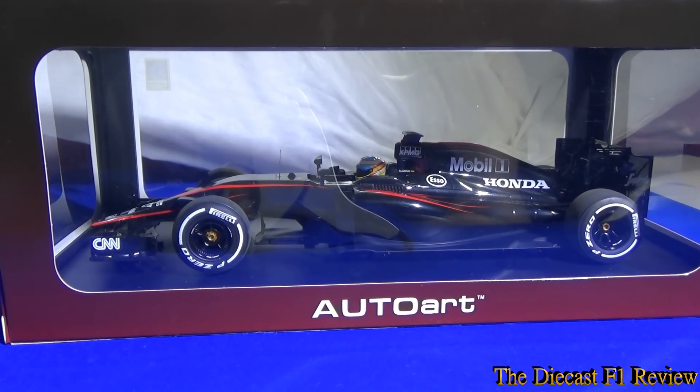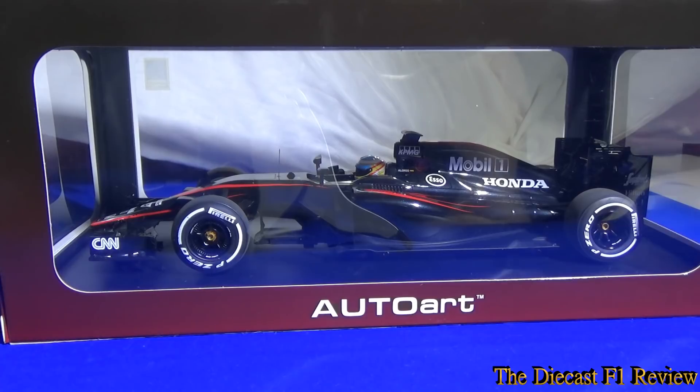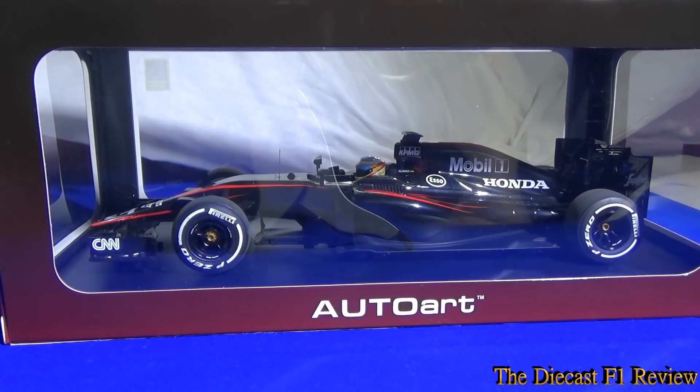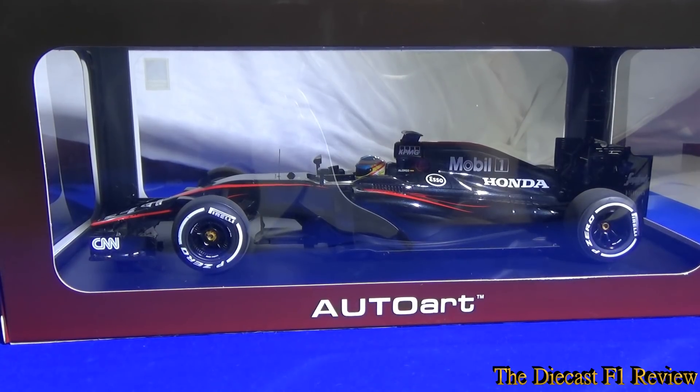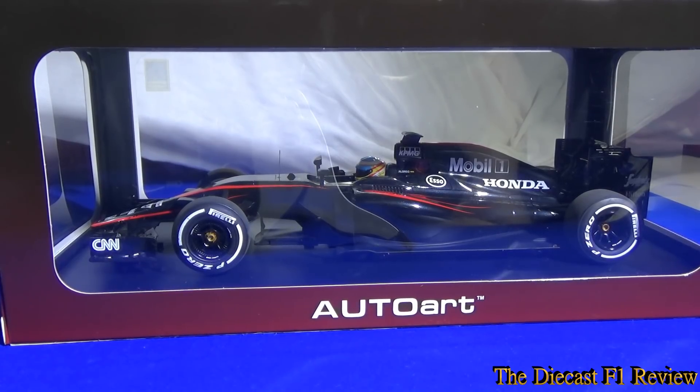Fernando missed the first race of the season. Although, to be honest, I don't think many people missed him. It was an unusual incident involving the car. When the car was launched, it was launched in what I suppose was a retro livery — using the West colour scheme that they used from 1997 to 2005, the silver and black livery. It looked good, but I don't think it really works in modern Formula 1.